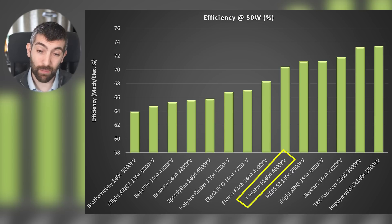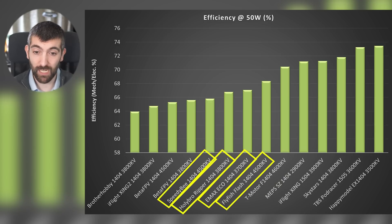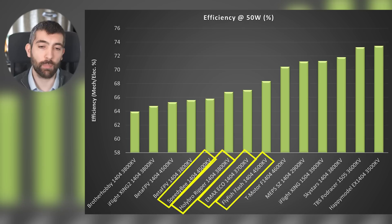Then there's a step down and we have the Flyfish Flash, Emax Eco, Holibro Ripper and Speedy Bee — these are all motors that are less efficient. If you're concerned about efficiency you're going to want to pick motors higher up on this chart. The motors lower down you're either going to pick because they're a good price and available, or because you're not so concerned about efficiency.